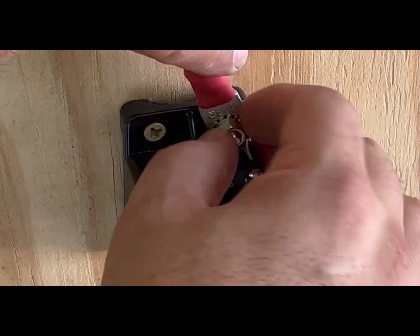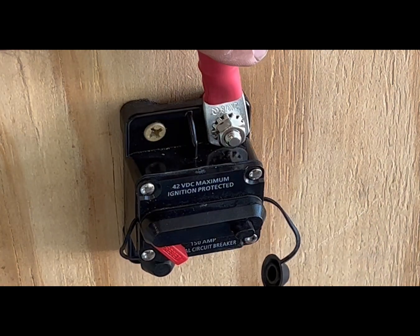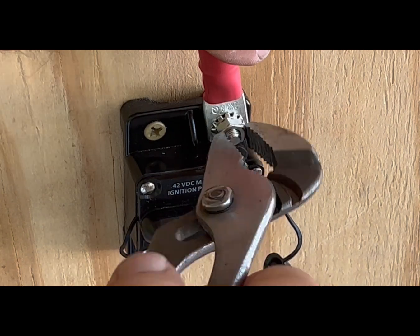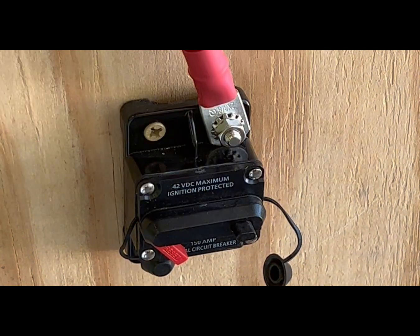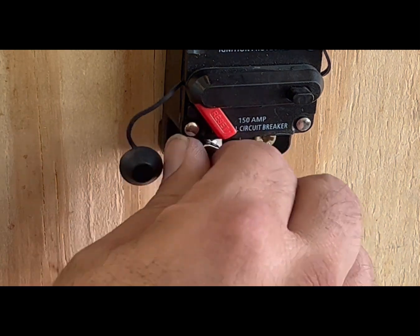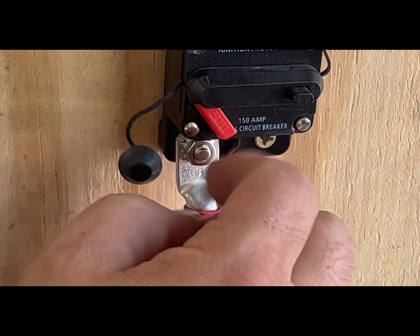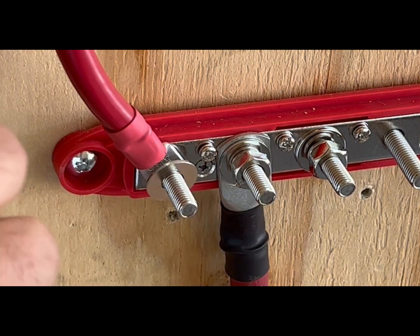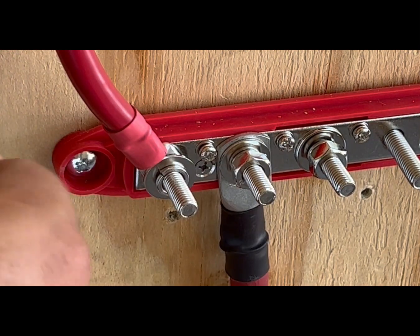Here I'm using a square circuit breaker that's 150 amp. This is what's going to go to the battery by way of bus bar. This will only go on the positive, and here I'm hooking it to the positive bus bar.